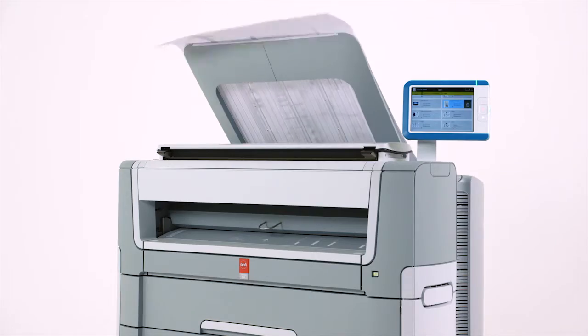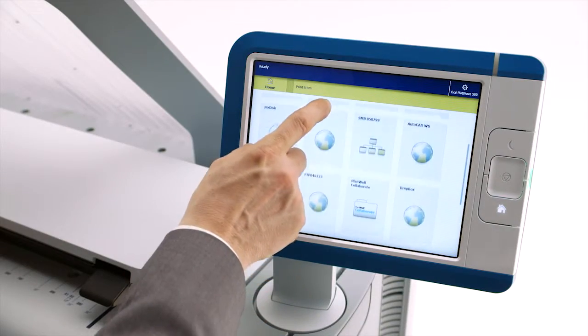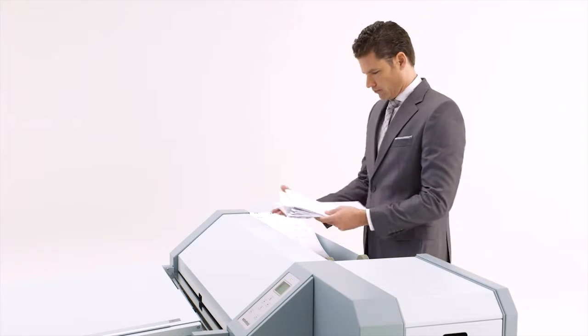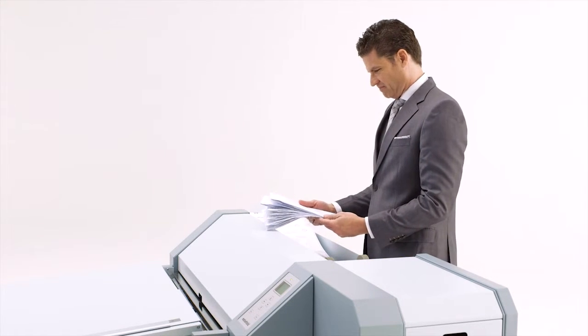This system helps you print faster, share faster, and finish projects faster. All in all, the OSE PlotWave 500 puts instant productivity at your fingertips. Let's get started.